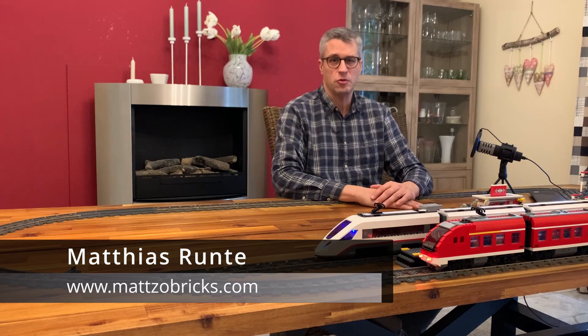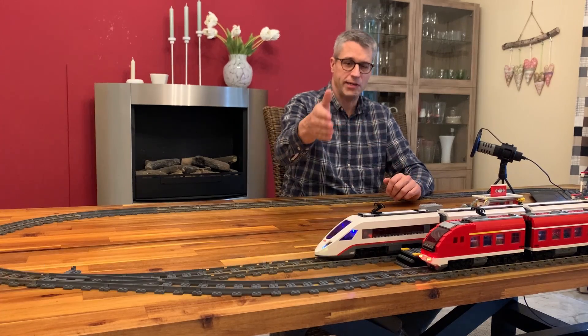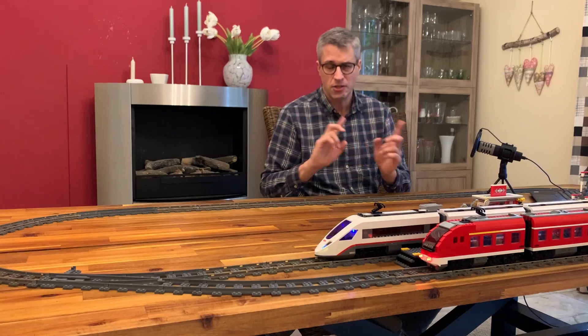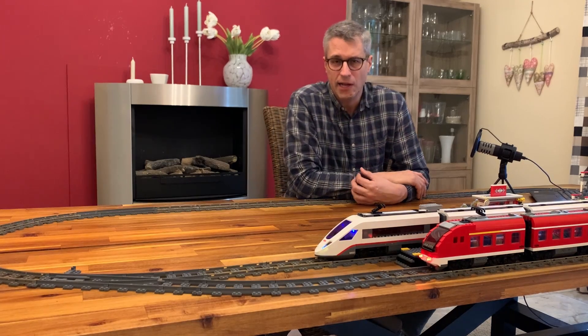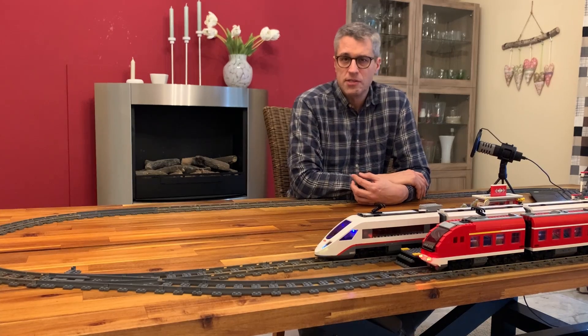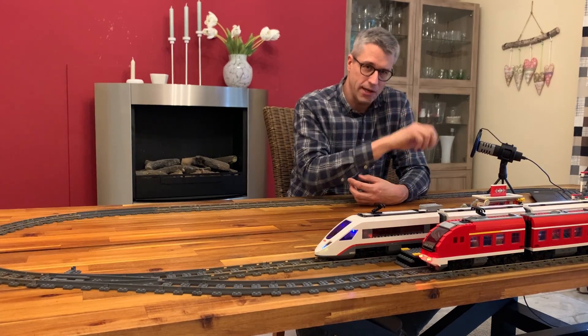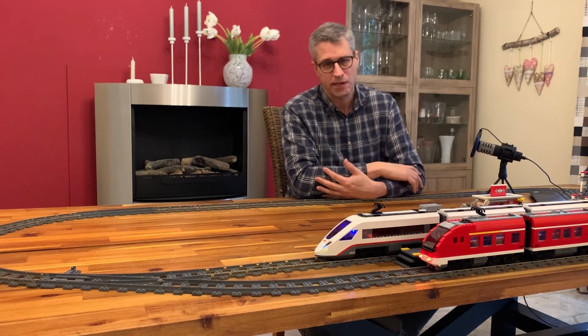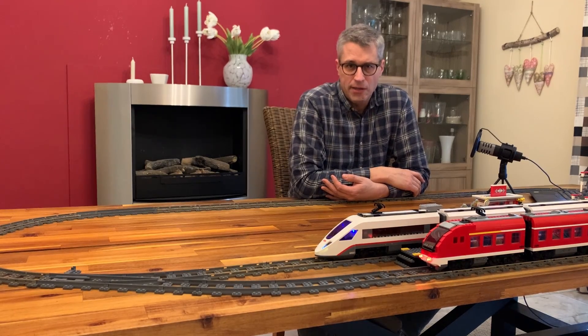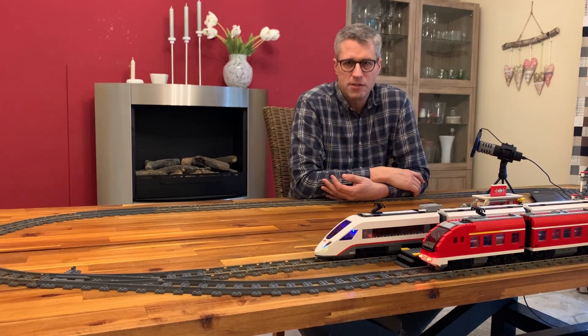Welcome to Mazobrix. In this video I'm going to show you how you can build red and white lights in your Lego trains that change their color automatically or manually when the train changes direction, so you have white lights on the front and red lights on the back — and we will do that without using any soldering iron, just using Lego parts or compatible.